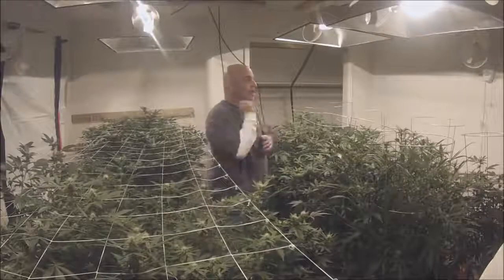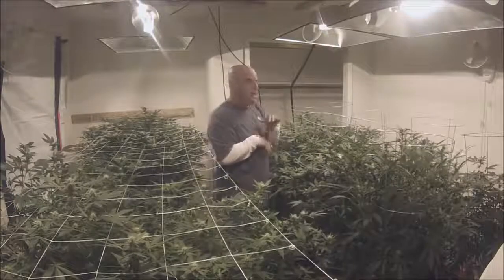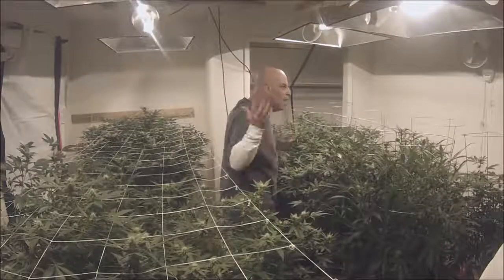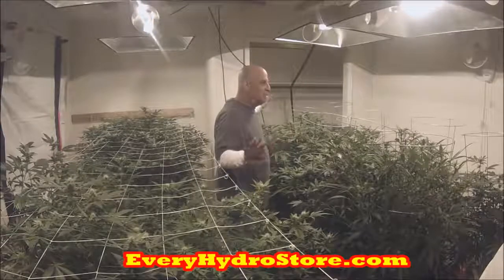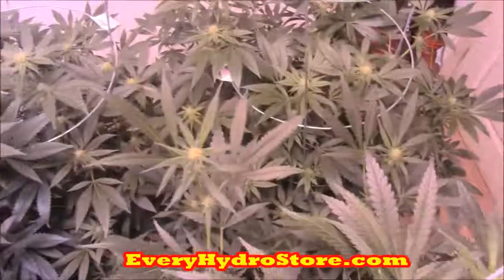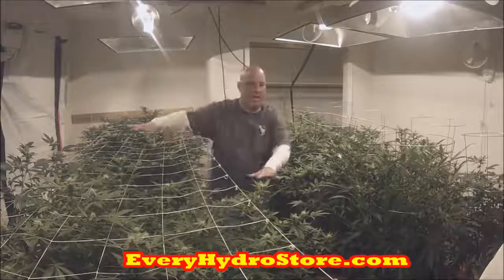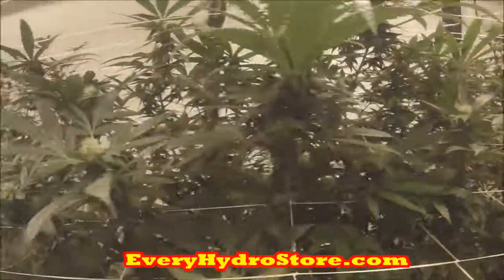Before we get into all of it, I want to talk about plant count first — because you guys always come into my store and tell me, 'I got like 10 plants,' or 'I only need like one plant.' I want you to stop thinking about plant count and start thinking about canopy. You look at the canopy here — there's a 4x8 table and two 4x4 tables — and you can see how full it is. But that doesn't tell you how many plants there are.